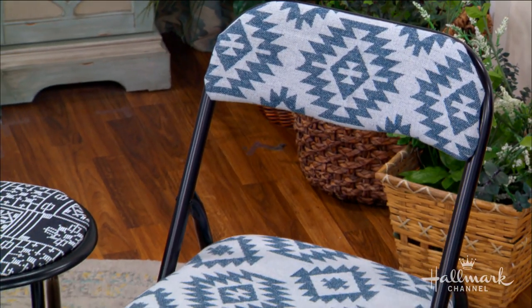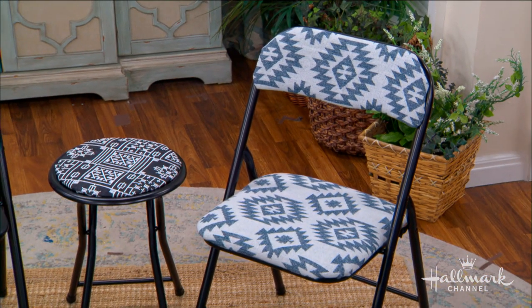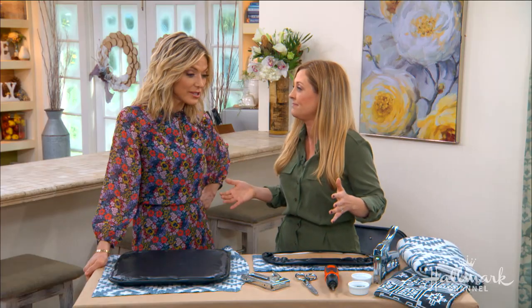I fell in love with this idea — it's so simple, so easy, and honestly it's no sew, no glue. I cannot believe how easy it is. So what's our first step?